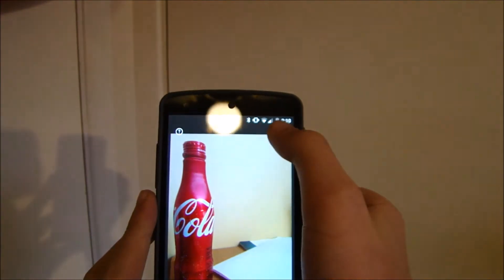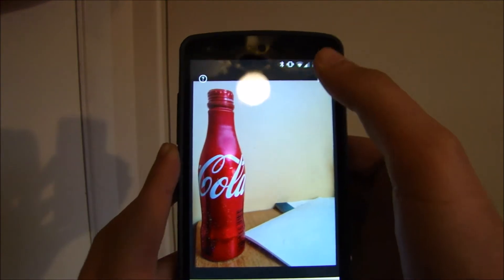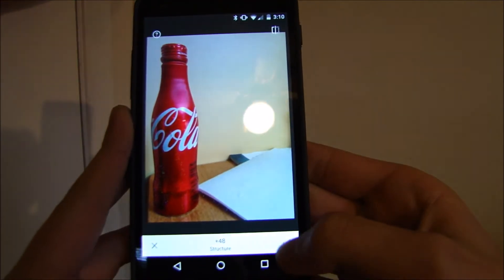Another cool feature is you're allowed to see the differences that you've made with the image by clicking the top right hand corner. So I'm just going to hit the check mark because I think I'm good for now.